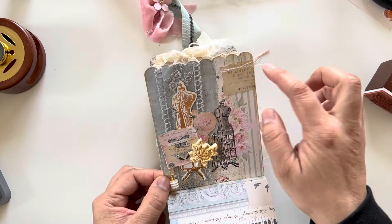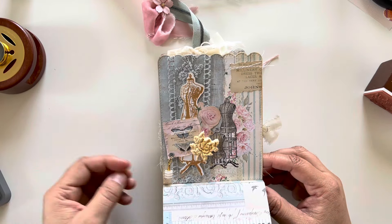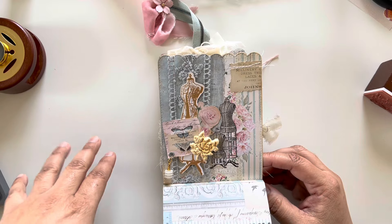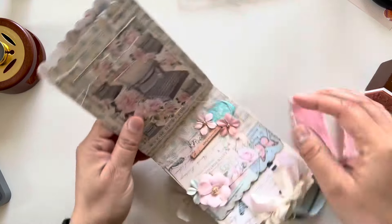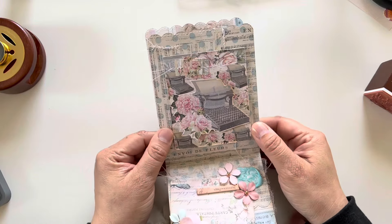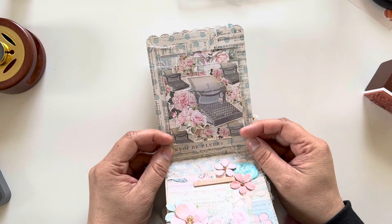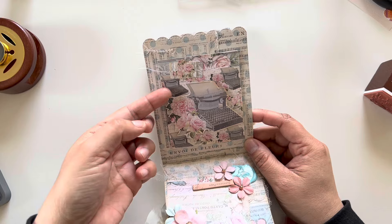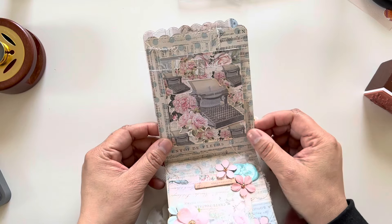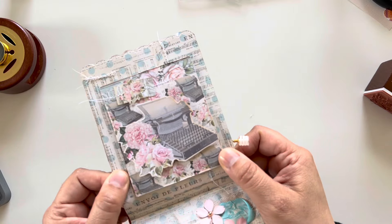I did some stitching up here, and I just love this lace — it's so pretty. It comes with the collection; there are four strips in it. Over here I did a simple technique of layering up elements with foam tape and then adding this cutout — this is one of the ephemera bits. I did some stitching in there and some fussy cutting with the flowers.